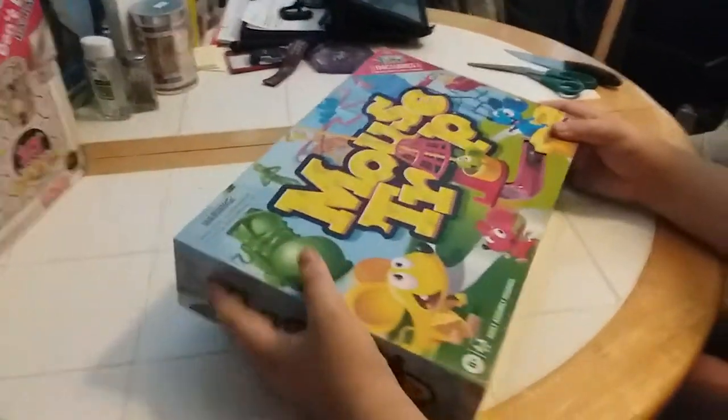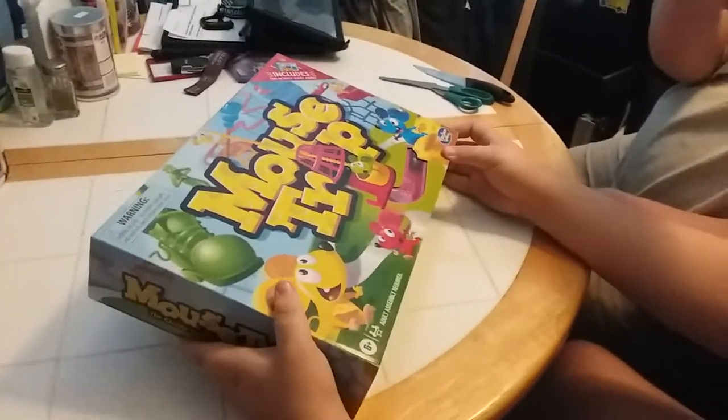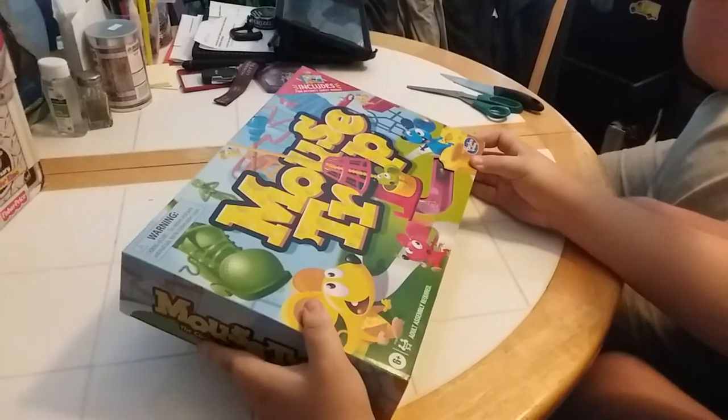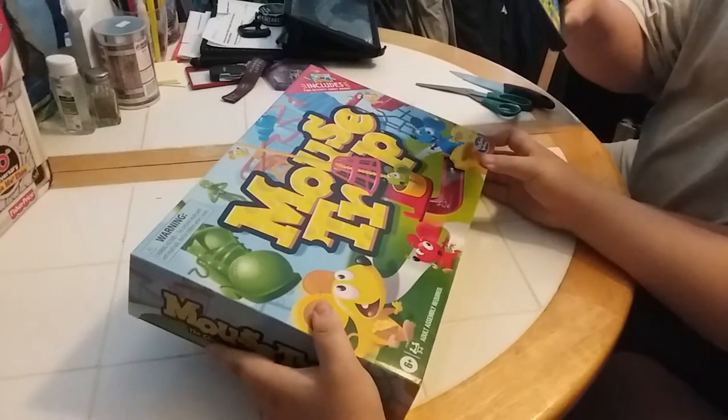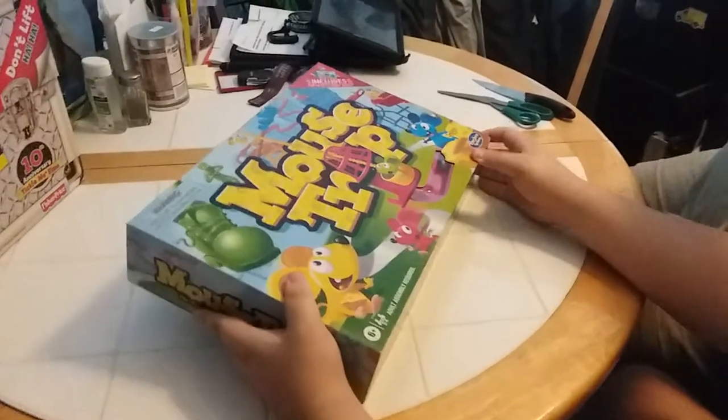Hey everybody, it's Aiden, Dad, and Mom. Aiden is going to unbox for you the 2016 edition of the board game Mousetrap, which includes a fun activity sheet on the inside of the box. Right, buddy? Yeah.